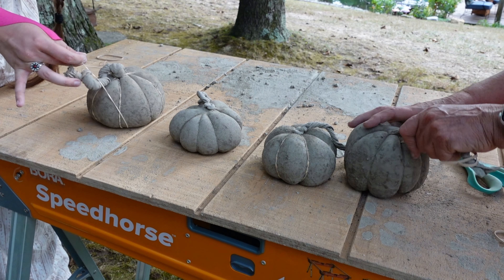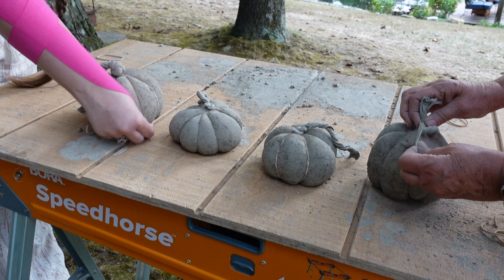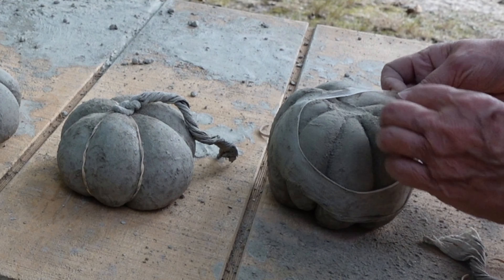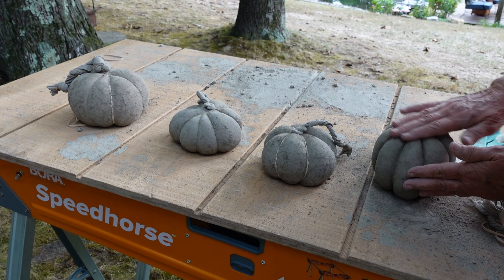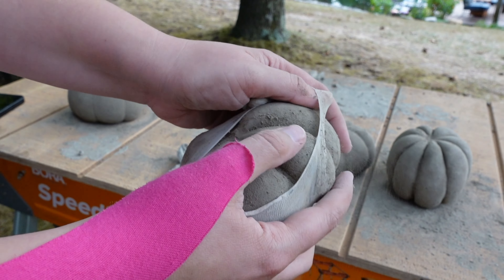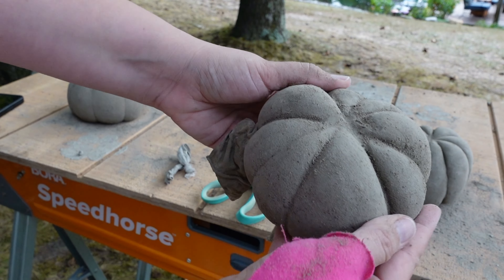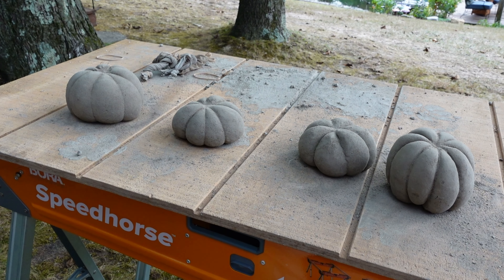I doubt if I get the pantyhose off anything stays at the top. Try it — oh, it's coming off! Actually, it came off really well. We're going to have to figure out the stem, maybe we get a vine. These are way cuter than I thought they were going to be — our little plump pumpkins. Tomorrow we'll be doing the stems and the painting.